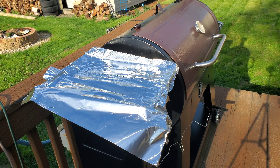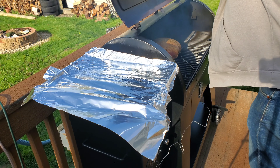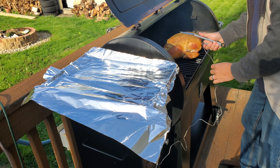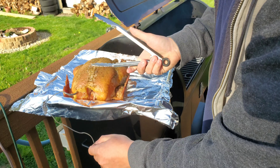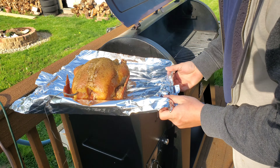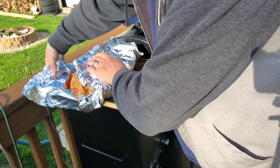The bird has been smoking for a couple hours now. We need to wrap it in foil so it'll finish. I'm just going to wrap it up.